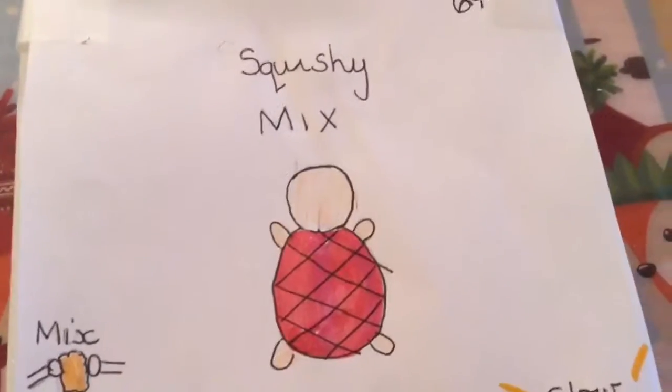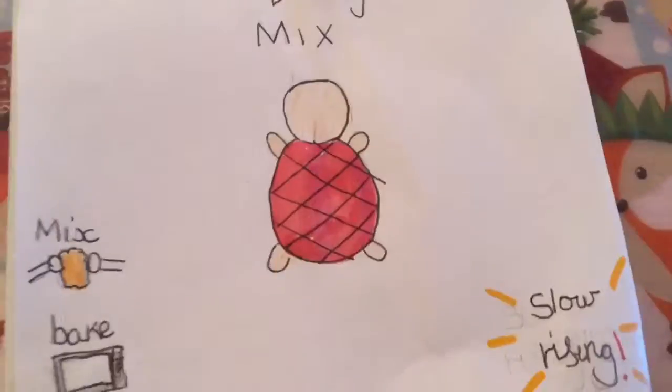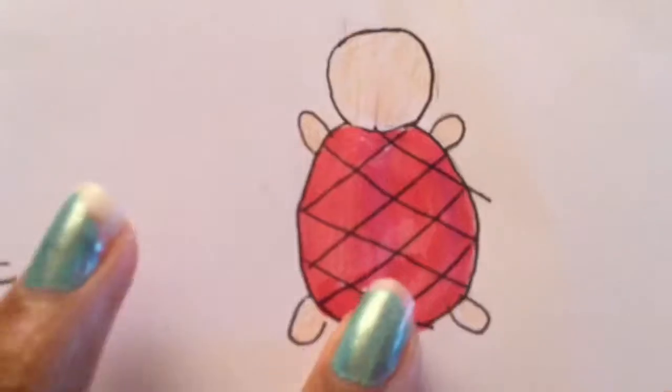Hey guys, what's up! This is Mango Gacko Productions and today's video I ordered this squishy mix off of this website. I was scrolling through squishies and I found this website — it's a squishy mix and they have the turtle melon bun. It says 'mix, bake, enjoy' and this is still rising. It says six plus so I can't wait — let's open it!